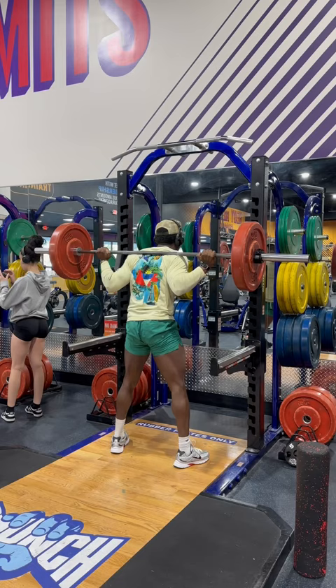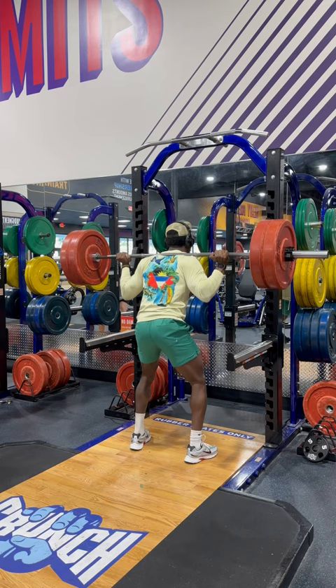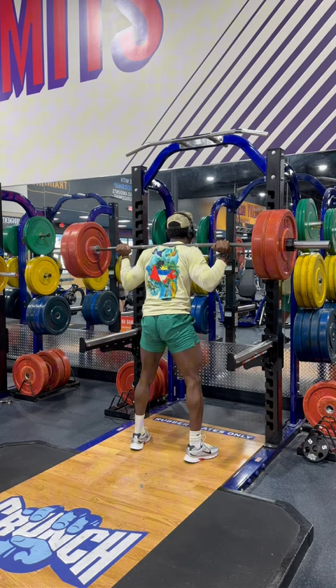Starting off light with this 135. Now we got the 225. I like to emphasize the pause at the bottom when I squat.